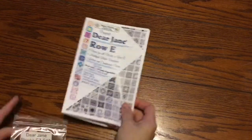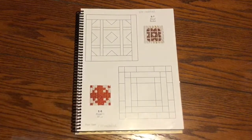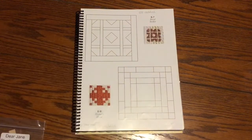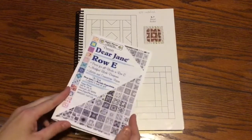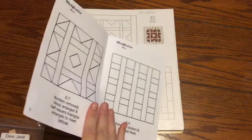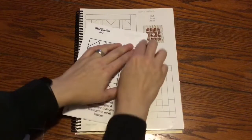I'm going to set the booklet aside and get out the book where I need to have my pieces. The first block is E7 and it's a modified block, so I'm going to go into the booklet. I've already marked the modified blocks from the first video.